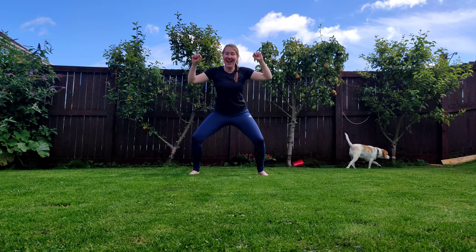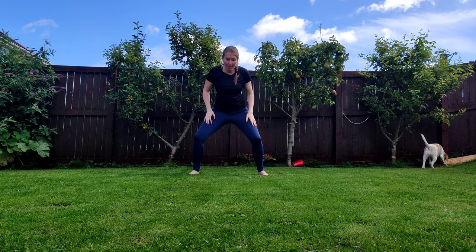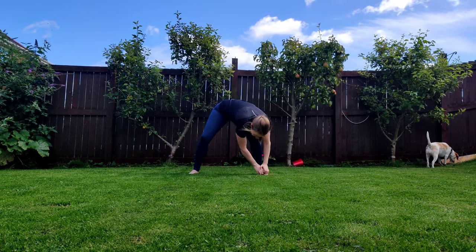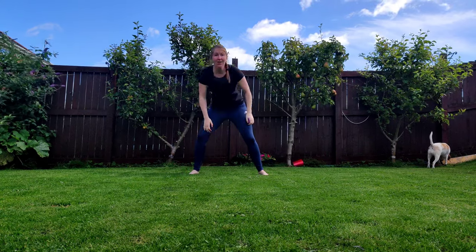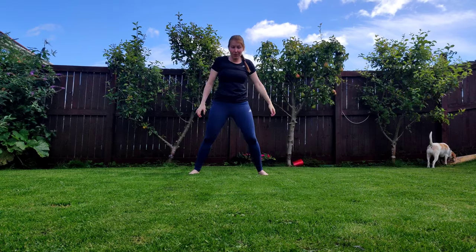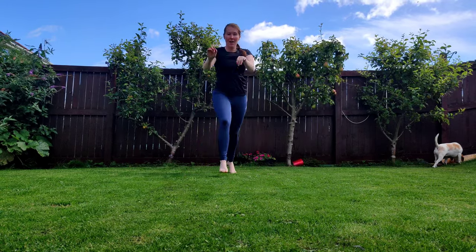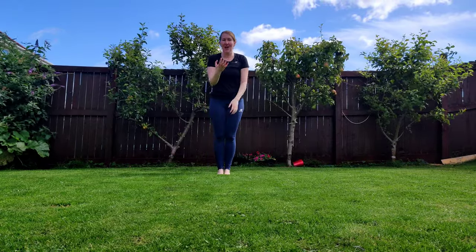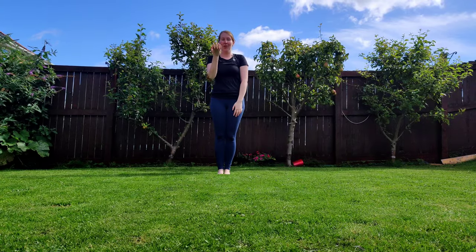Old MacDonald had a farm, E-I-E-I-O! And he needed to brush that horse — brush, brush, brush, all the way down to your toes. Let's try the other leg: brush, brush, brush, all the way down to your toes. The horse wanted to ride, so step one foot in front and do a little gallop. Let's give the horse a treat — make a little shape with your hands and say 'apple.'